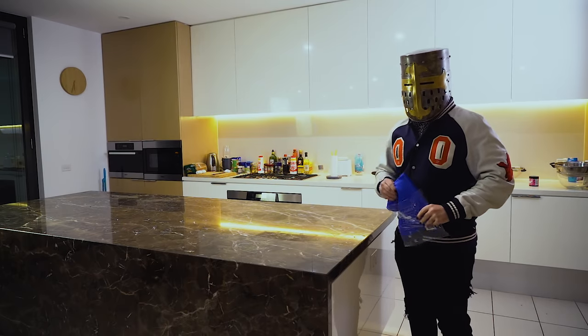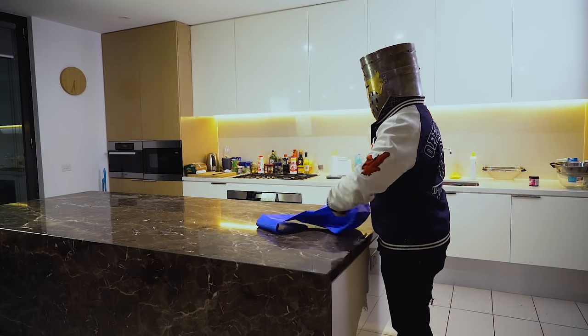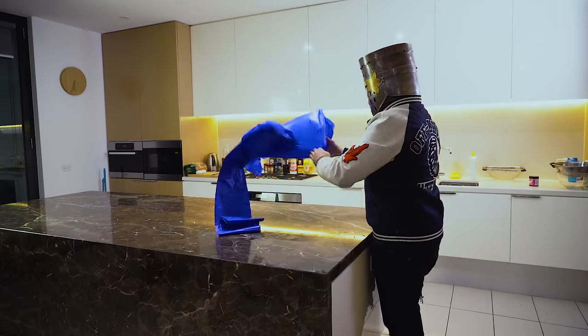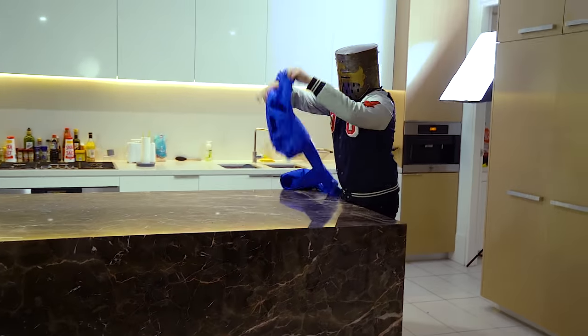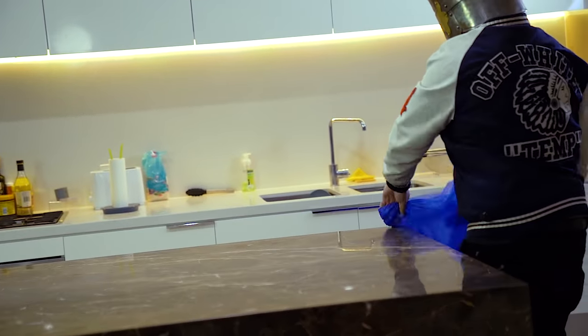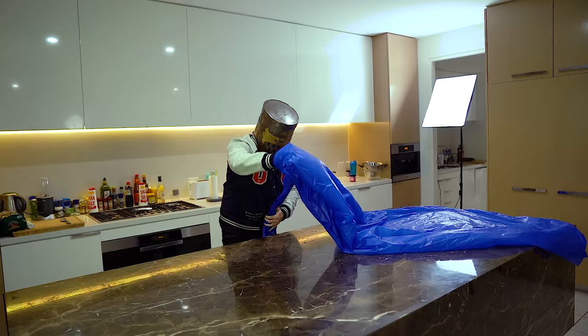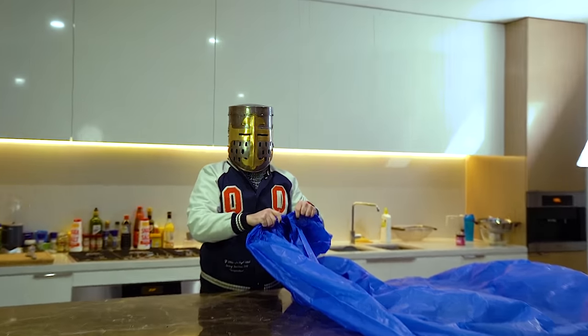First thing we gotta do is set the space with a tarp to avoid fucking up our marble bench again. This is fucking cancer.